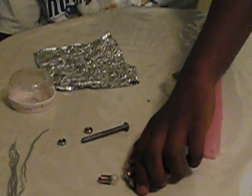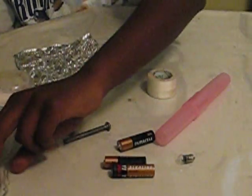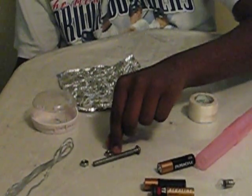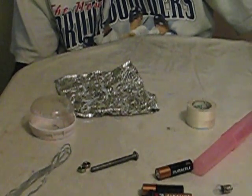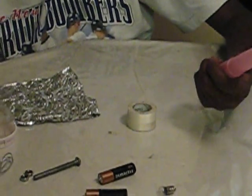Here we have some AA batteries, a small flashlight bulb, a wire to connect everything, a bolt and two nuts that we were using to fill some space and conduct the rest of the electricity. Here is the main part of the flashlight,